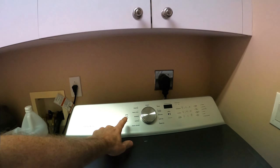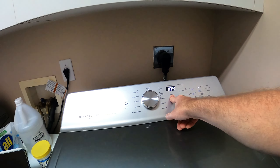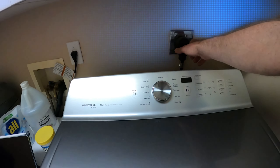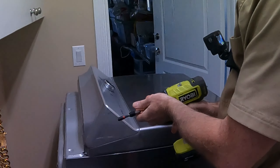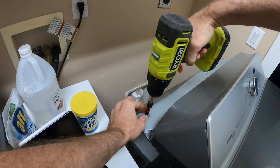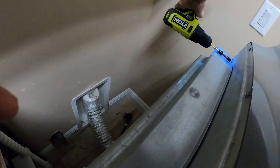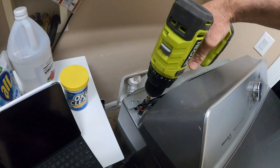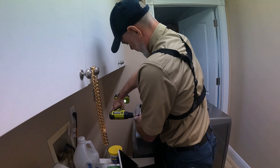First, unplug the machine to avoid electrocution and slide it back so we can get behind it. There are a bunch of quarter-inch nuts to remove — there are two plates. There's one on either side, then two more at a perpendicular angle for the same plate. Once those four release the first plate, move it away to expose a nut on each side. Then remove all three more holding the second plate down — all quarter-inch nuts.